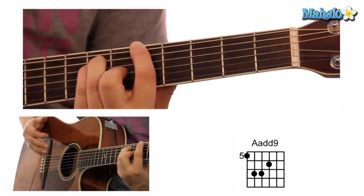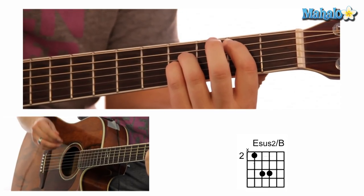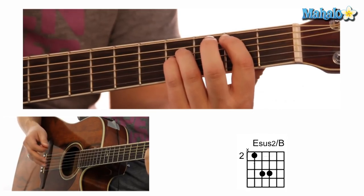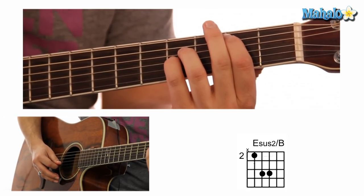And then an Esus2 slash B. I know, these chords — oh my gosh, they're so crazy. But it's not that bad, it's just like playing a normal chord. That Esus2 slash B is Mute, 2, 4, 4, 0, 0.